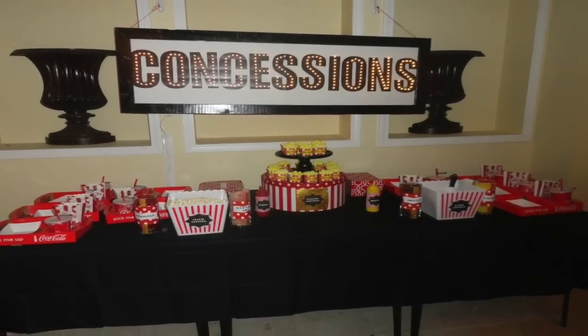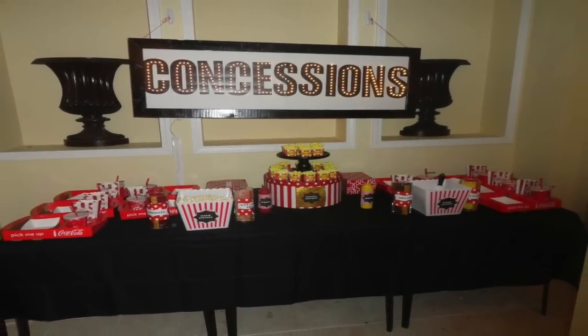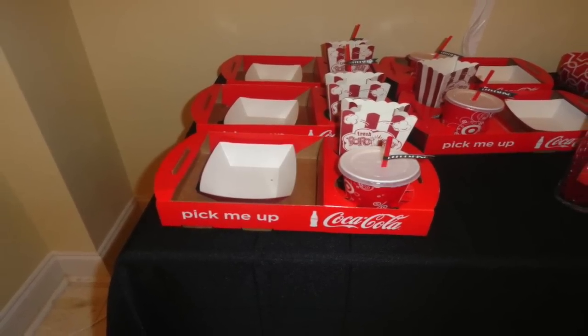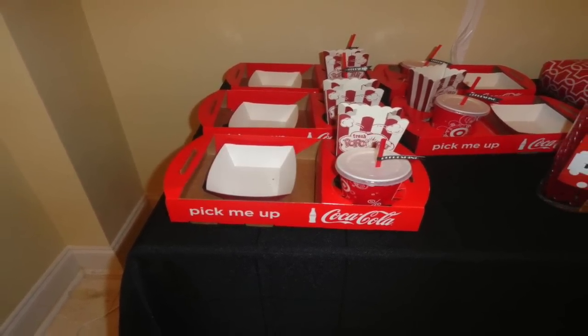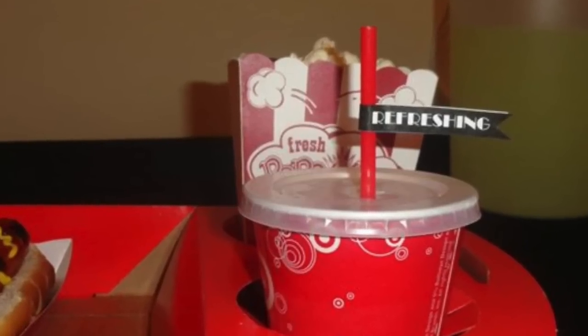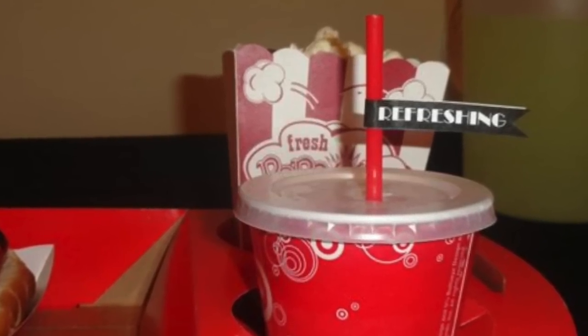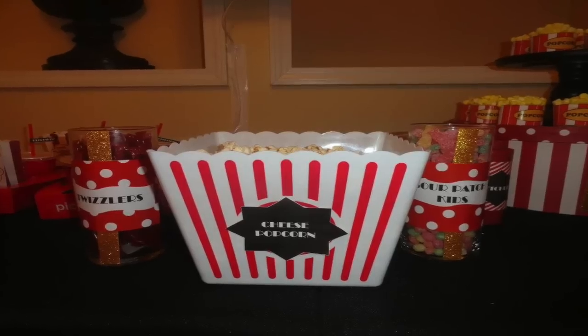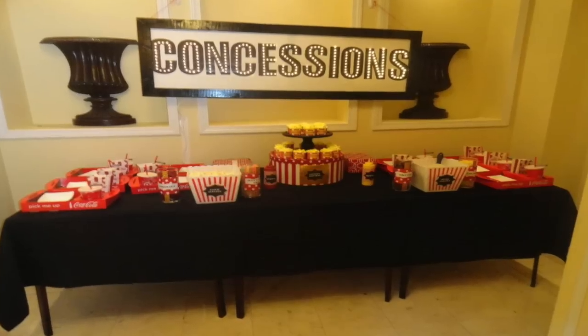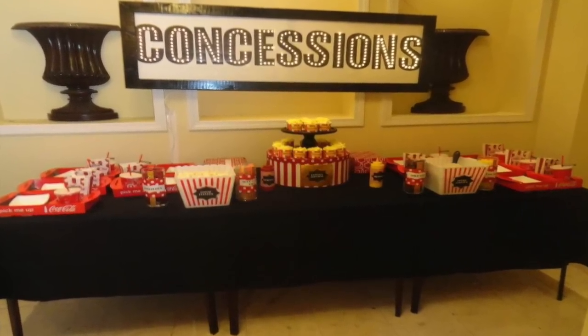I'm the queen of asking people for free stuff. I went to my local theater and asked if I could have some of their snack trays, and they were happy to give me a few. They wouldn't give me the cups, so I went to Target and the Target concession stand actually gave me some cups. All of my decor for the food trays was therefore free.